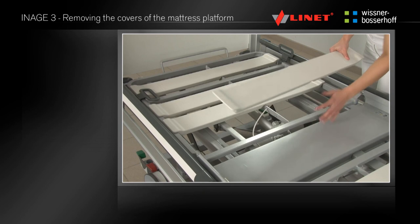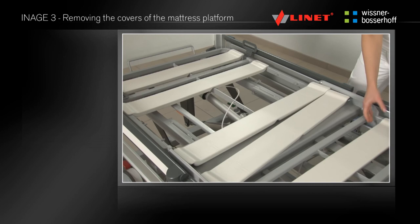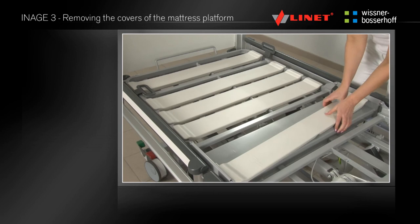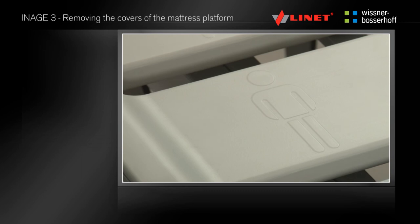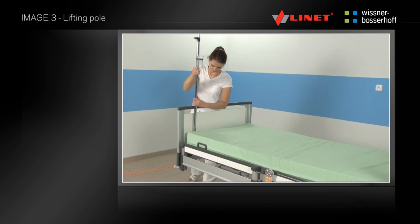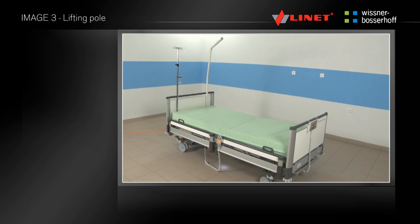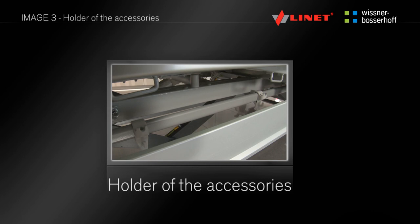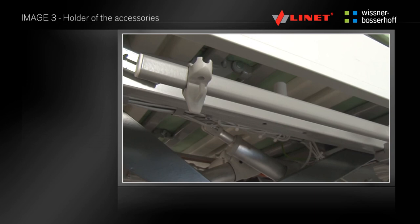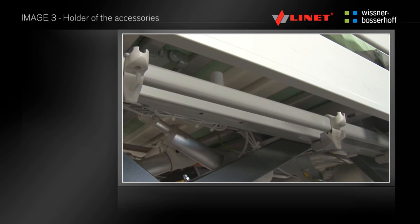The mattress platform is equipped with eight removable plastic covers for better cleaning. The covers are not fixed and can be removed without tools. A symbol of a stick figure on the edges indicates the correct orientation. The covers are interchangeable and can be used anywhere on the bed. Use the casing at the head end for placement of the lifting pole or infusion stands, ensuring the safety pin fits into the slot. Small accessories weighing up to 2kg can be placed on the sliding plastic hooks on the rails beneath the mattress platform, with a total rail capacity of 10kg.